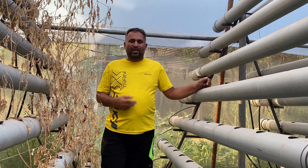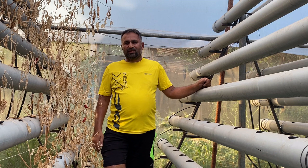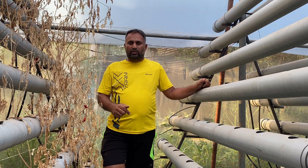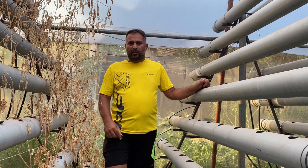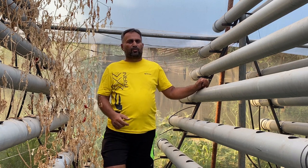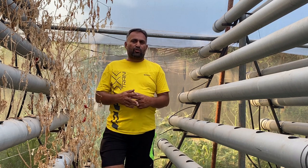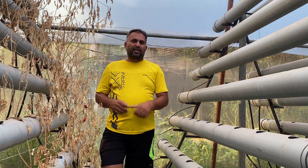Hello friends, welcome again to my channel Organic and Hydroponic Urban Group. Today we are going to talk about the DFT system of hydroponics. We are also going to see how to create and operate this system, and in the end we will discuss some of the benefits and limitations. All that information I am going to share with you today in this video.